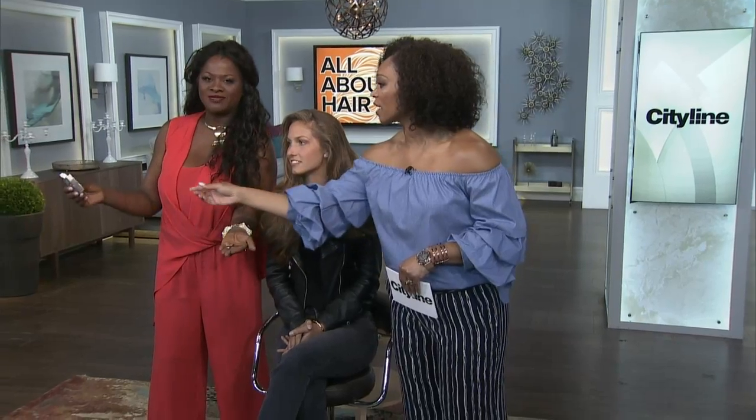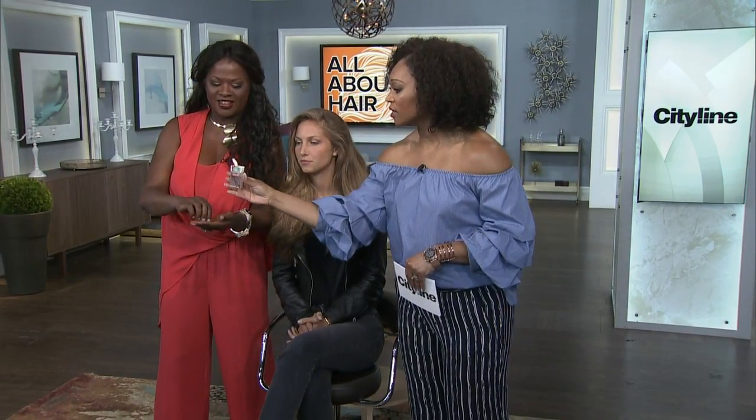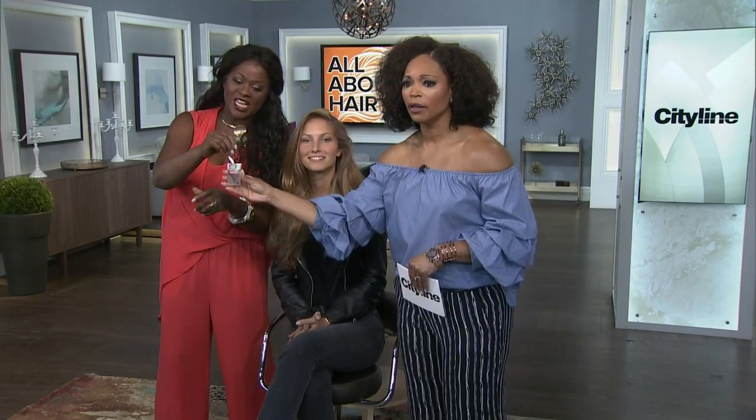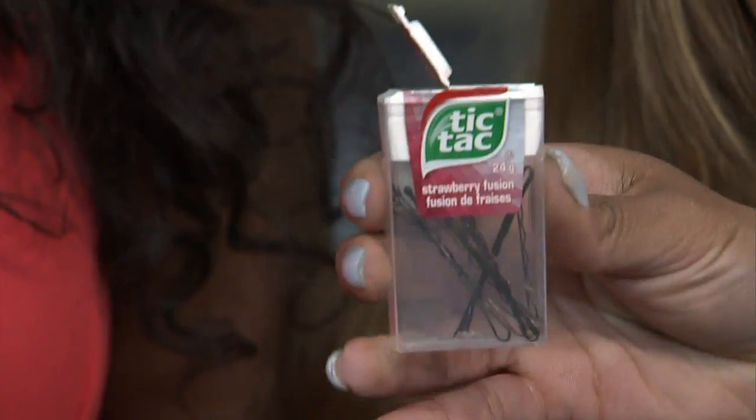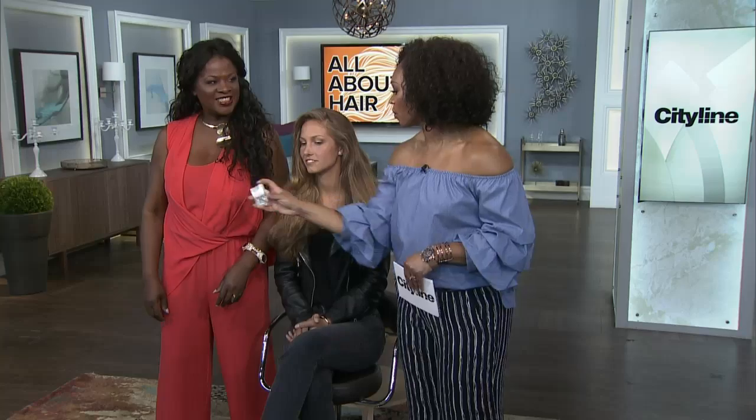If your house is anything like mine, there are bobby pins everywhere. Here's a simple solution for where to put your bobby pins: your empty Tic Tac box. It's so easy — look at how easy it is to get them out. It's almost like it was made for a bobby pin — it's got its own little hole at the top. You can put them in so they're not all over the place and in your rug. I could never find them in my purse.